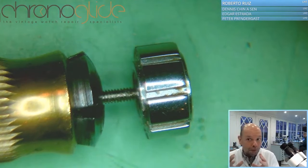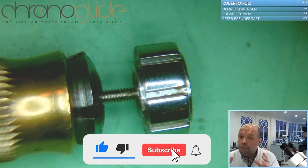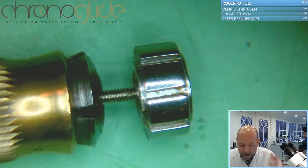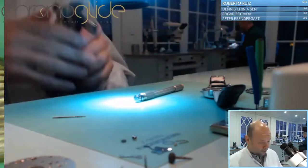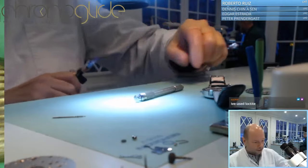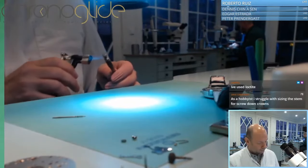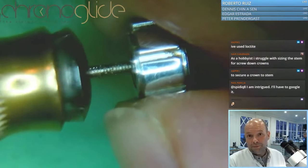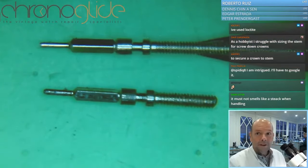It's not glue — I'm going to show you in a moment — but it's a bonding agent. So you have to warm the crown just a bit. The bonding agent will dissolve a bit and then you can work on the crown. Not too much, just a bit. Doesn't need too much. And that one is new.